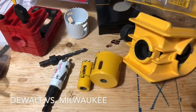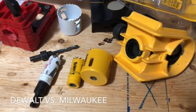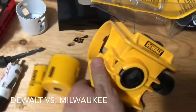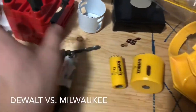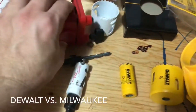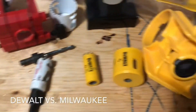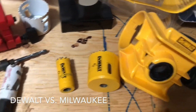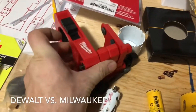We're here taking a look at door handle hardware installation jigs. We have the DeWalt one, which is very robust — over-molded with lots of plastic. Then we have the Milwaukee one, and looking at them I thought DeWalt had a strong one, but on closer inspection I could see more thought going into the Milwaukee one.